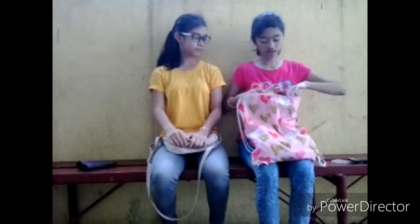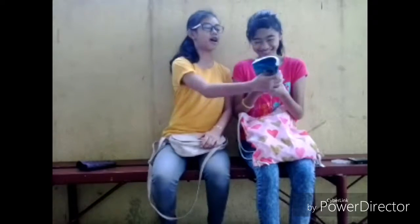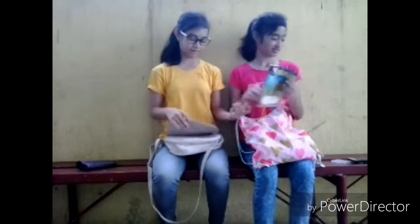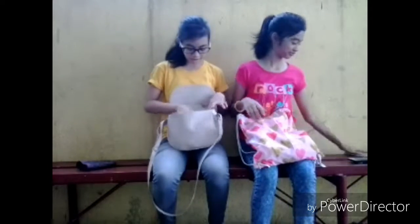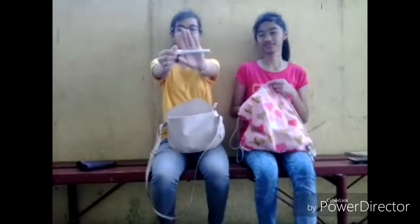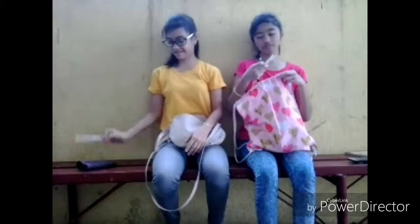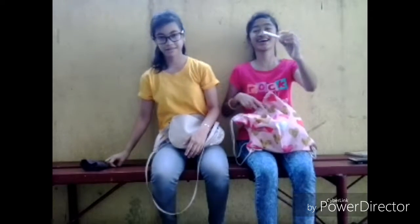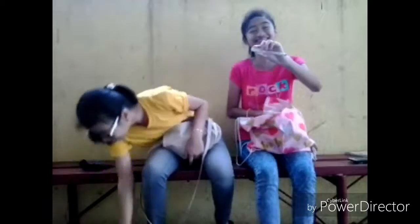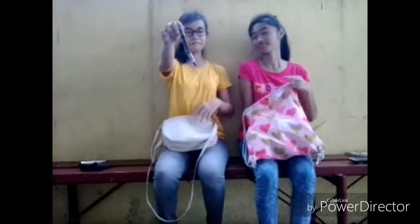My turn, oh yeah! Notebook! There are notes from John's books. I've got some calligraphy pens! Not really twins. And I've got some ribbons.